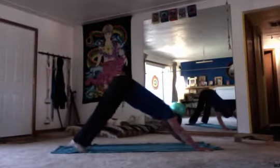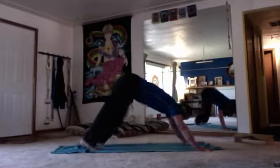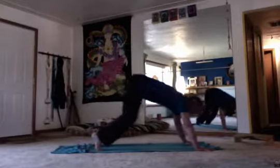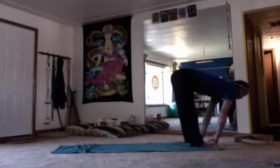Up dog, roll the shoulders back, down dog. Hold this for five breaths — we'll call that one, two, three, four, five — and then you hop or skip the feet between the hands and look up to monkey. Forward fold.